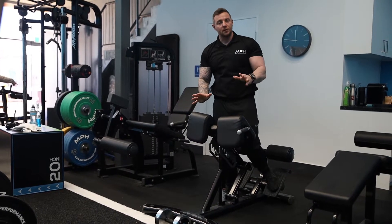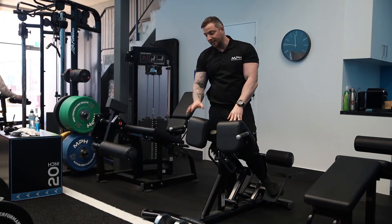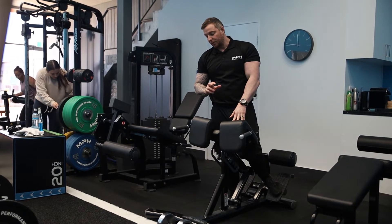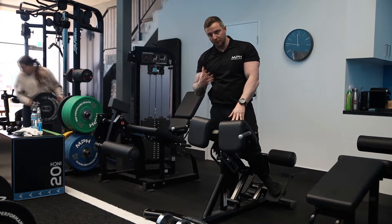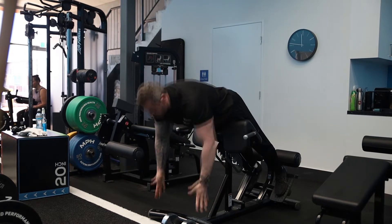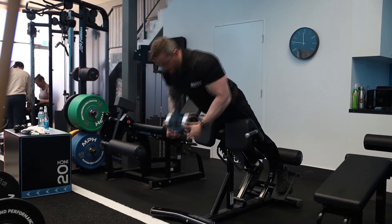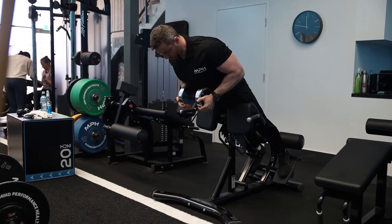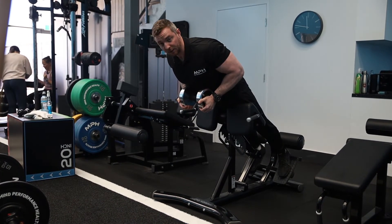Once you get used to that, you can add a dumbbell or a weight plate. To use that accessory — because we want progressive overload to develop over time — you would have the dumbbell in the bottom position. You'll come down, grabbing the dumbbell either side, neutral, depress your shoulders down, and hold the dumbbell against you.